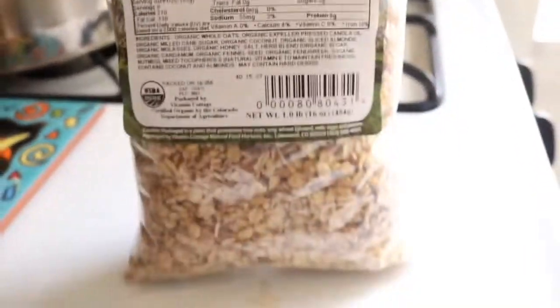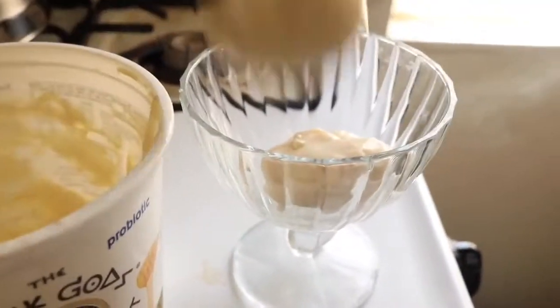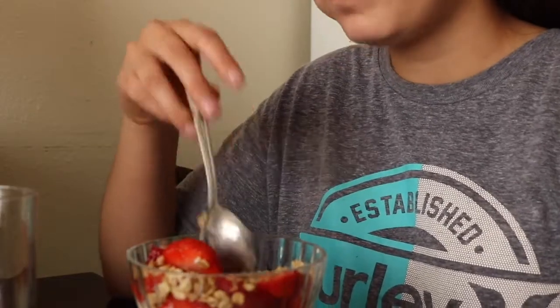This is my go-to breakfast since it's so easy. I usually get three spoonfuls of the yogurt, a cup of strawberries, and put the granola on top until it looks good, and then I eat it.